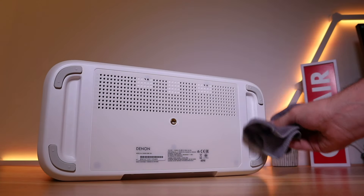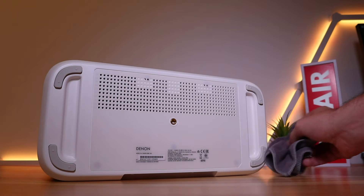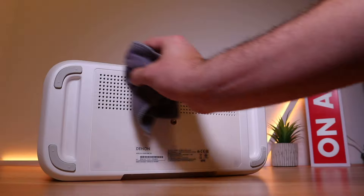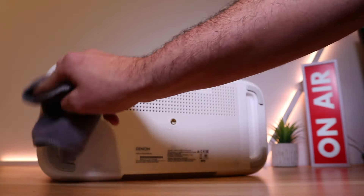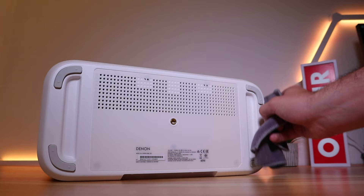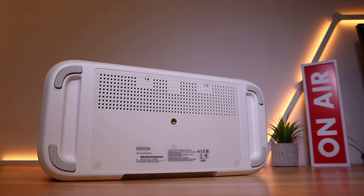If that isn't enough, you can actually set this up with two HEOS compatible devices plus a compatible soundbar as well, so you can really annoy your neighbors or set up multi-room playback. The HEOS app can also be used to adjust the bass and treble, adjust the fade out of the touch buttons, and adjust the brightness of the status LED.